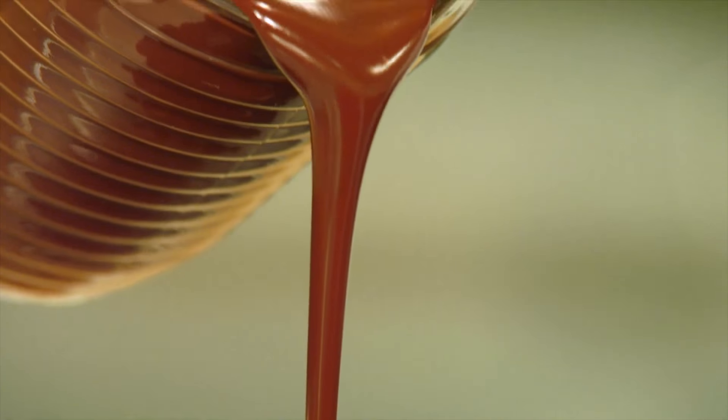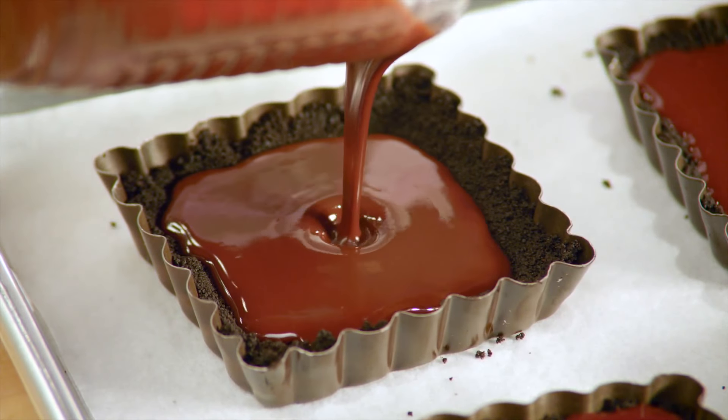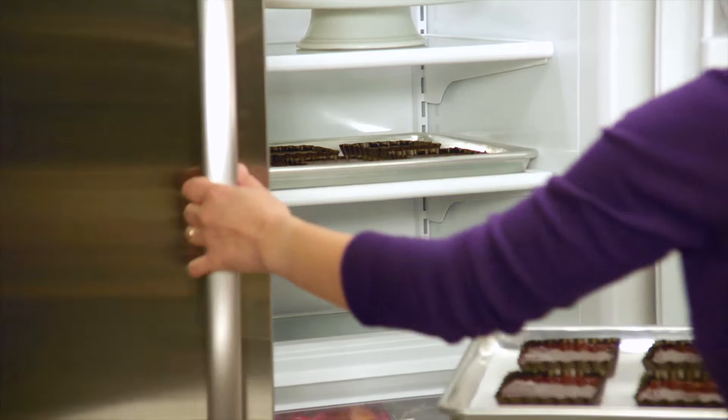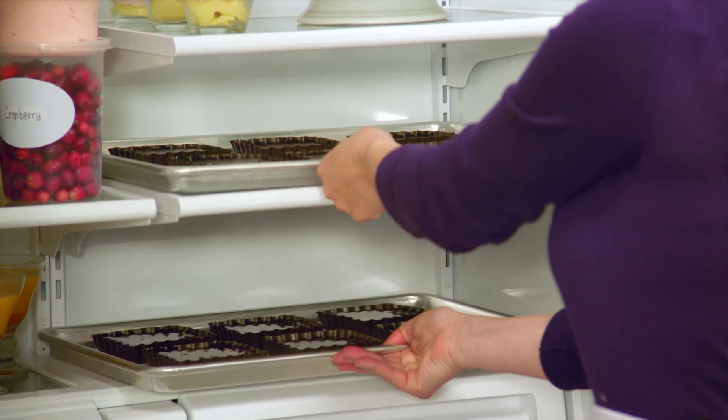Carefully pour in the centre of the tart, right to the outside edges. Now that these are filled, they're ready to be chilled down completely to set the ganache. It becomes silky but a little more firmly set once it goes in the refrigerator.